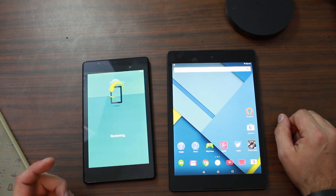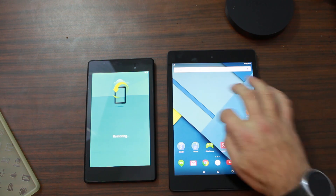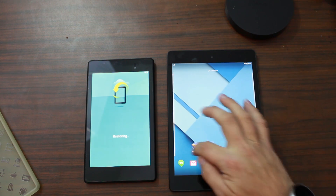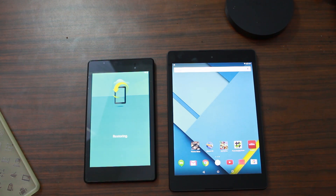Just hit next and it goes through the setup. You can see it goes to this restoring screen. Basically you let this thing sit here — about 15 minutes, or depending on how many apps and how much data you had on your existing device. I've got a couple of games in here that are kind of big, so if you have a lot of games that obviously takes longer to do the restore, but otherwise you should be good to go.